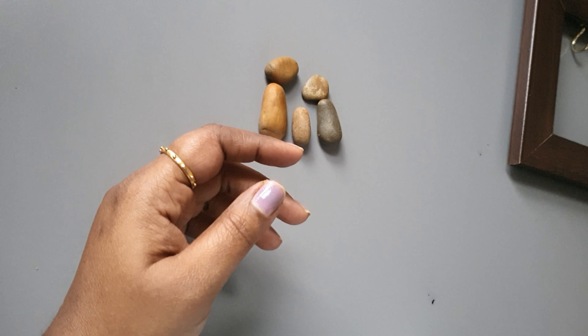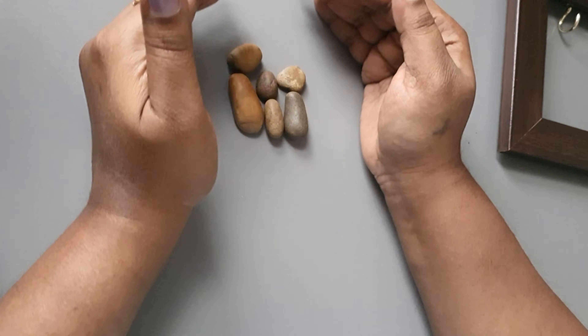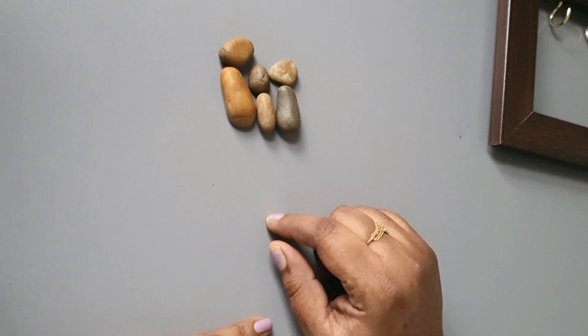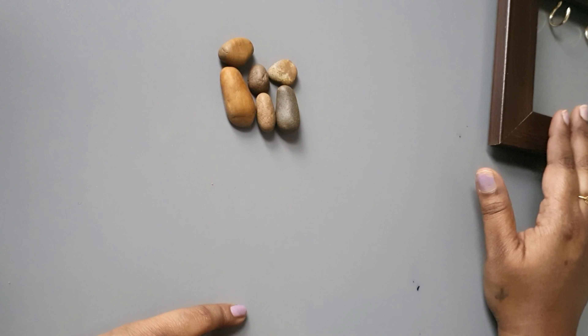I have a design form. I have glue and a photo frame ready.